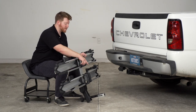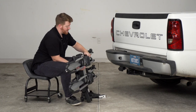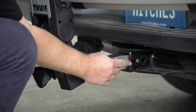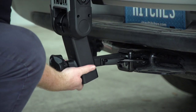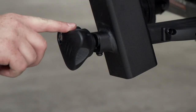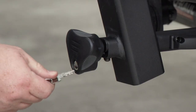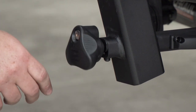To install on your vehicle, first pull out the automatic pin, then lift it up and line up your shank with your receiver. As you get it started, push the automatic pin in and once it lines up it'll click into place. Now that it's in all the way, turn the knob until it gets nice and tight. Then take the provided key and lock it into place so that the knob spins freely.